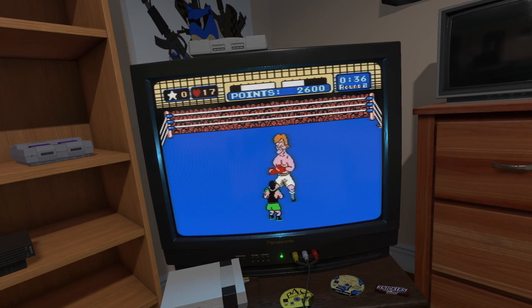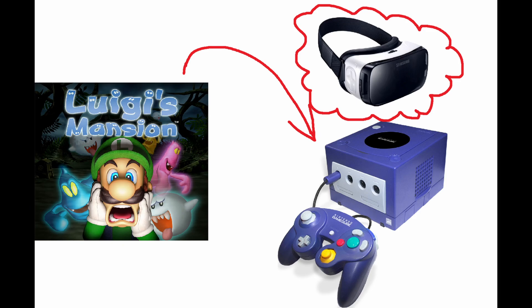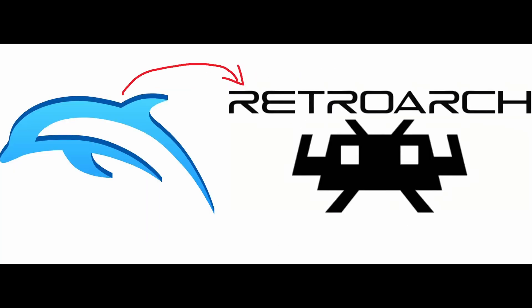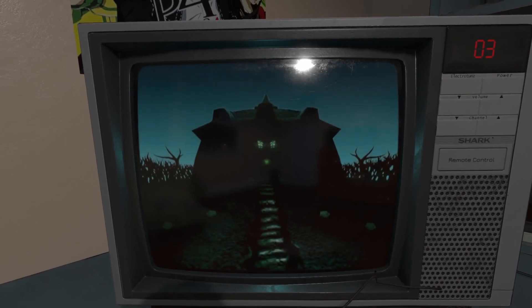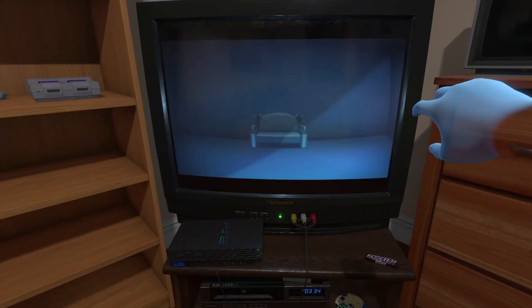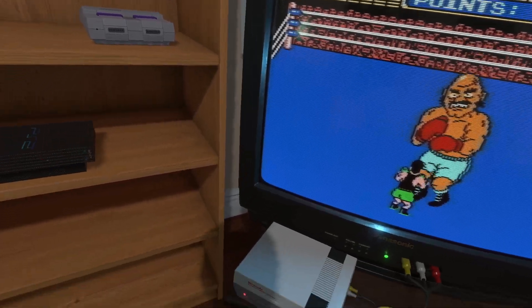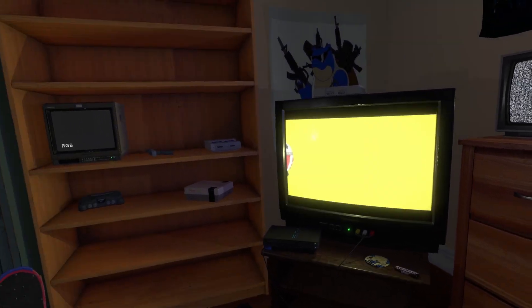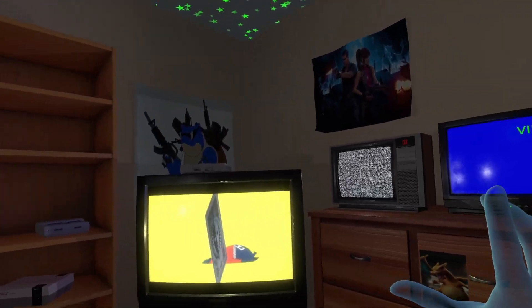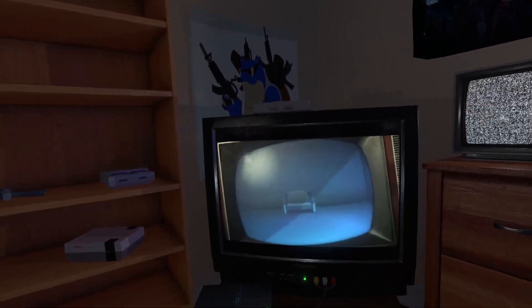How does this all work? emuVR runs a layer of RetroArch under the visual environment. When I load Luigi's Mansion into this virtual GameCube, it's running the Dolphin GameCube emulator through RetroArch to play my Luigi's Mansion ROM file from my computer's SSD. The image produced by RetroArch is then displayed on the TV that the virtual GameCube is hooked up to. The best part is the image quality looks amazing — no upscaling or widescreen hacks are required or even recommended, since all of the televisions are 4 by 3 aspect ratio 480p screens, which is the resolution that all these old consoles max out at anyway.